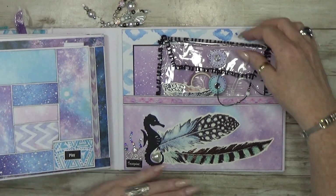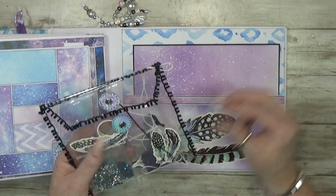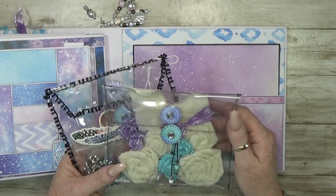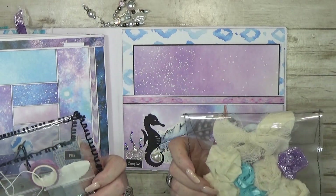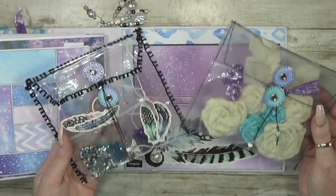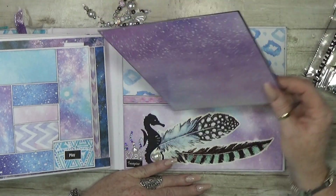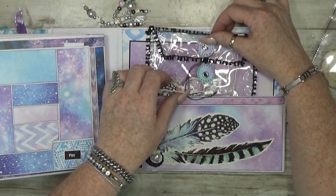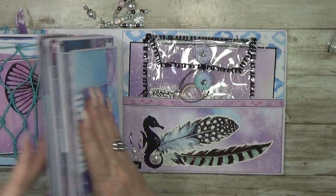The last page has a big pocket with a clear bag. I tried two versions — one made with a sewing machine and one without — and I love both. I added the leftover pieces in here, so the person who receives this album gets all the extra stuff included. There's also a big photo mat on this page.